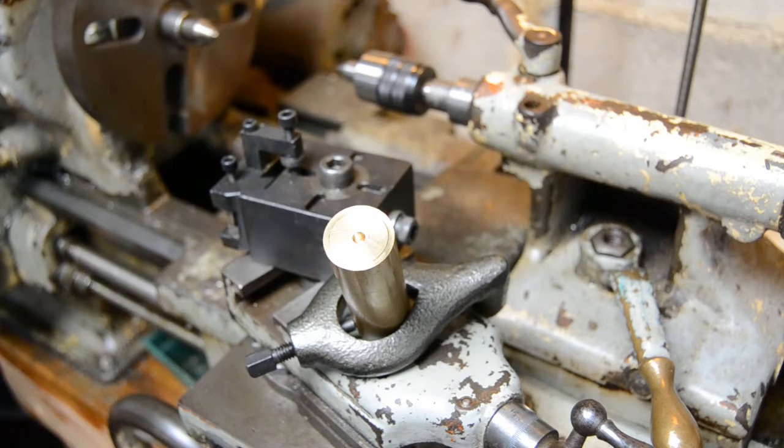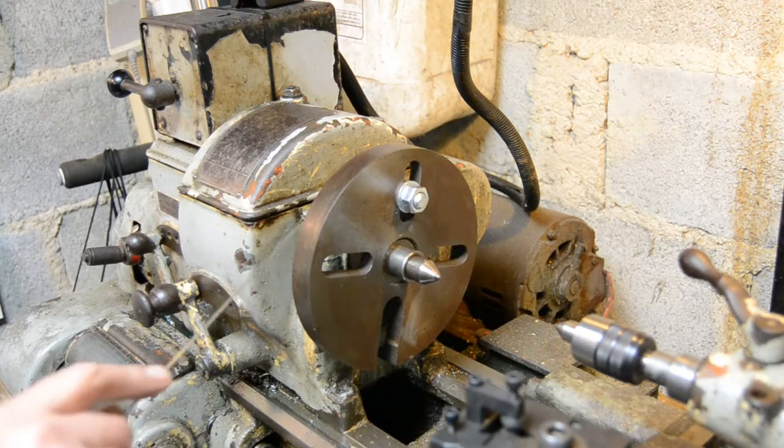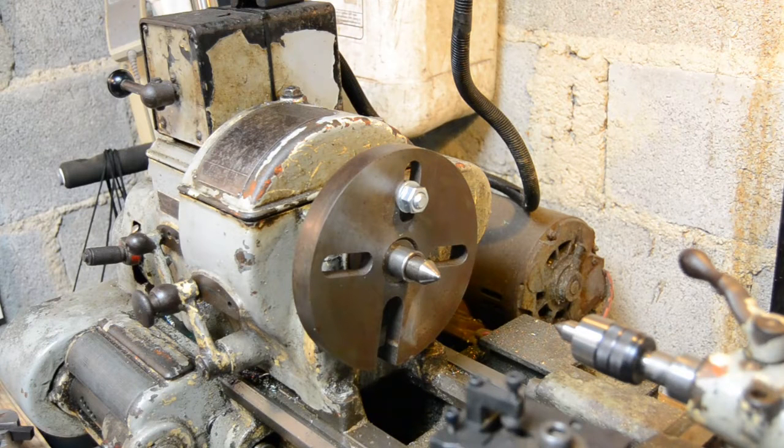I've got my backplate — old cast iron backplate. You can see I haven't used it very often by the fact that it's got a healthy layer of rust on the outside. In the center here I've got a fixed center, three Morse taper. Unfortunately and irritatingly, I don't actually have one that fits directly into the Morse taper socket in the actual lathe, which means I've had to use an adapter — which is far from ideal because it extends the tip of the center a little bit too far out for my liking.